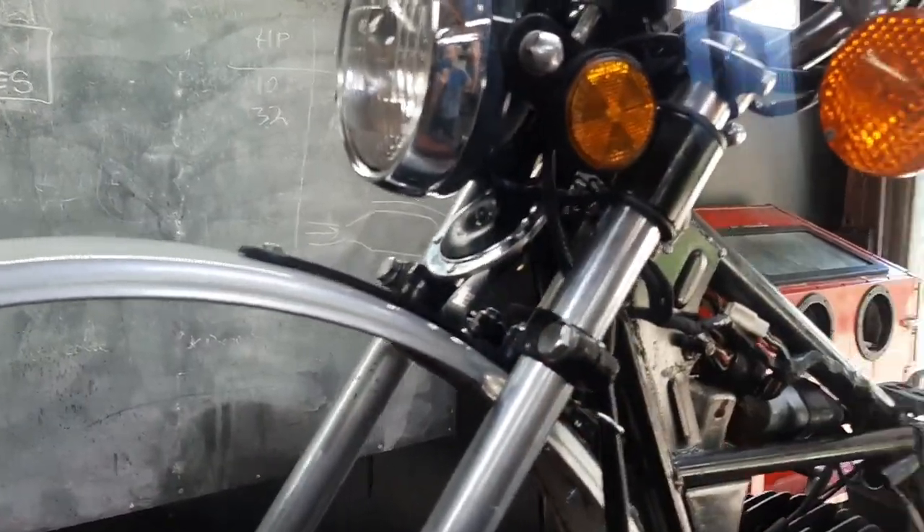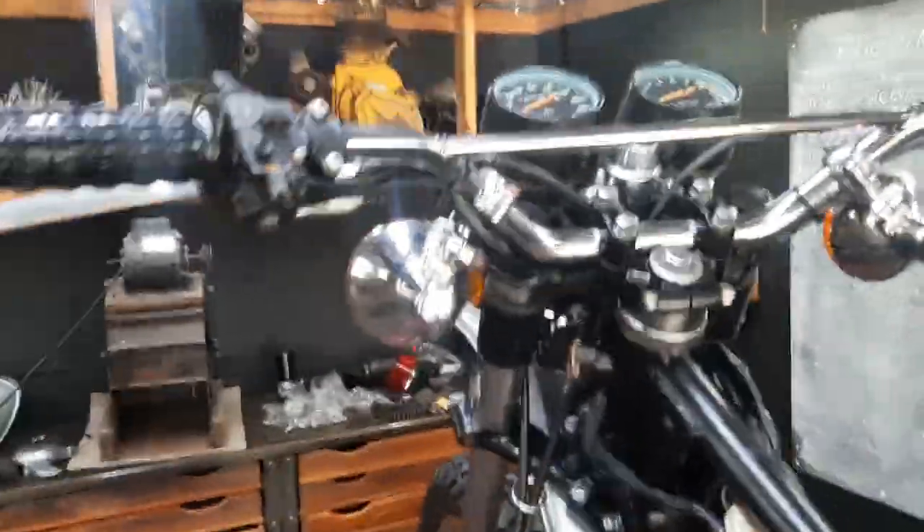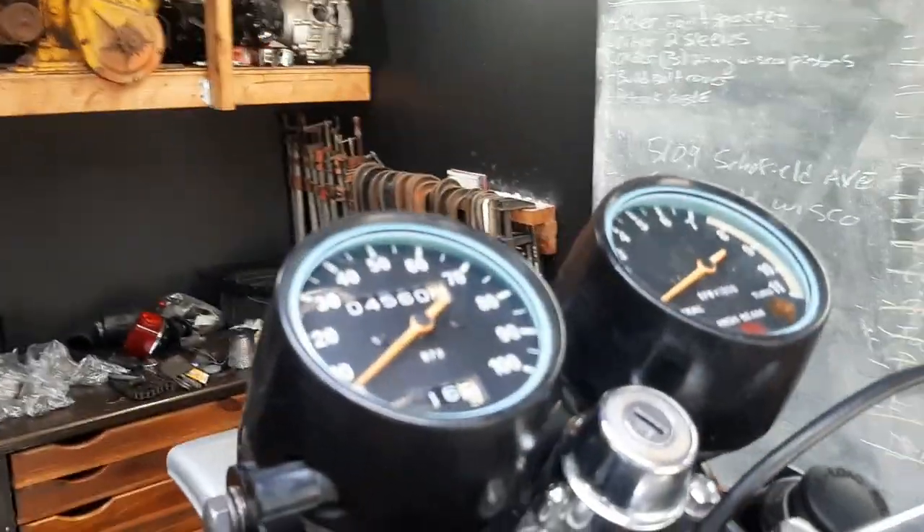The speedo cable was pulled apart, cleaned, and re-greased. Look how clean these gauges look.